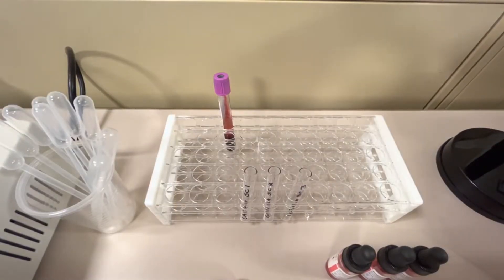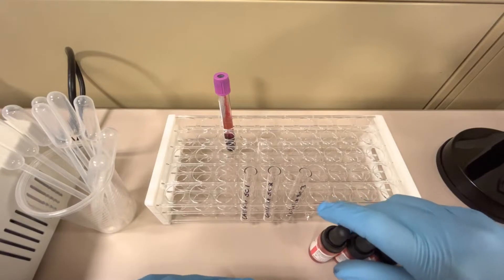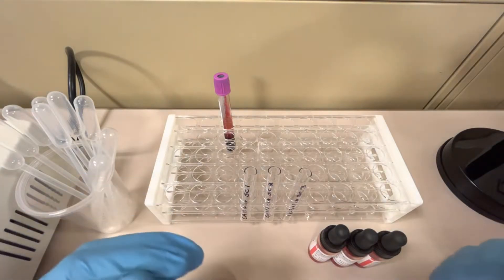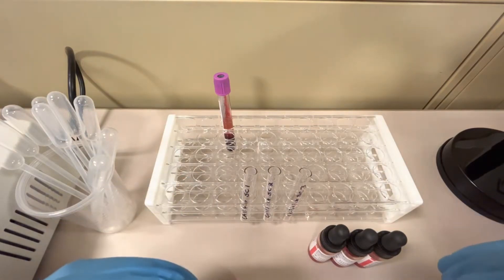Today I'm going to show you how to perform an antibody screen. This is a procedure we do in blood bank all the time — it is part of the type and screen. A type involves doing the patient's ABO blood type, and the screen is what we're doing today. This detects whether or not the patient has any alloantibodies in their plasma or serum — antibodies present from either an exposure through pregnancy or from a blood transfusion.